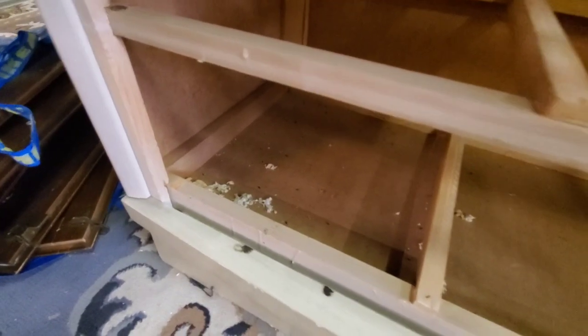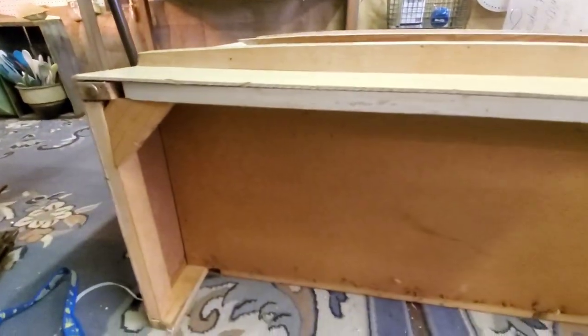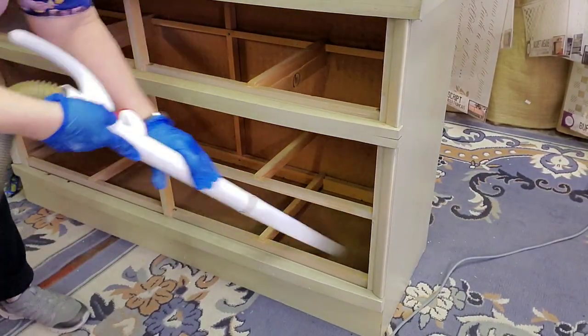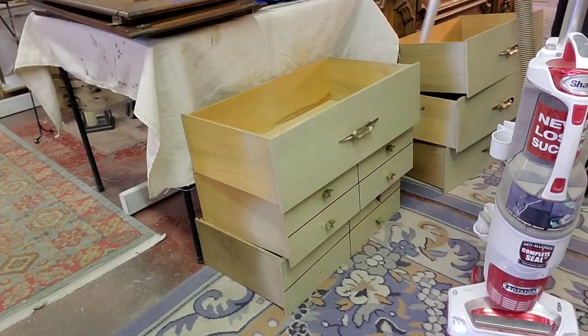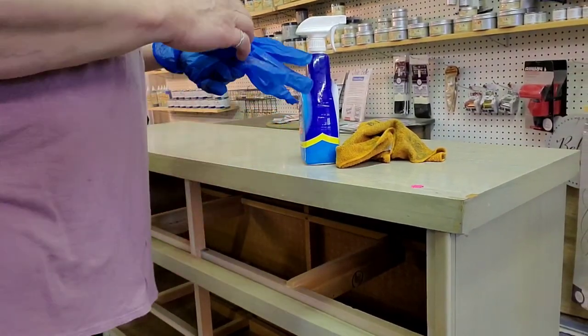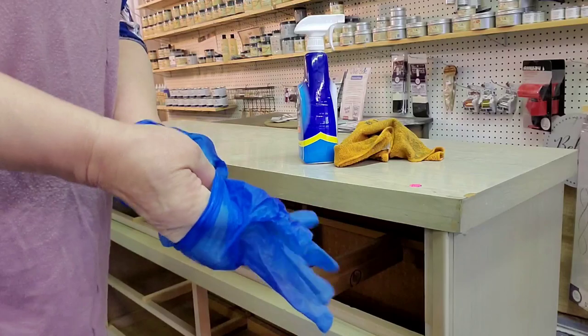So I flip it over and take the drawers out — that's when I realized it has had some inhabitants. I flip it over also to look underneath to see if I can change the legs out. Then I realized the bottom is kind of falling down as well. First order of business is to get rid of any evidence that there was ever any creature in there and disinfect everything thoroughly. I'm using a cleaner with bleach before I use anything else.